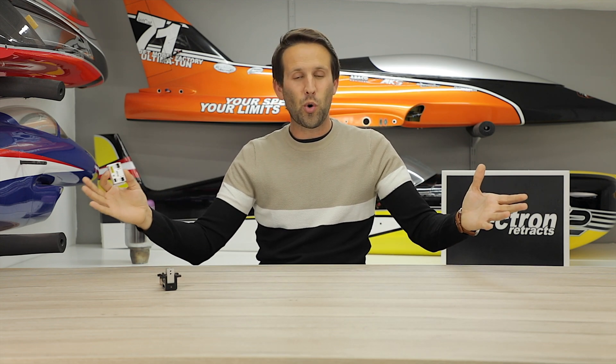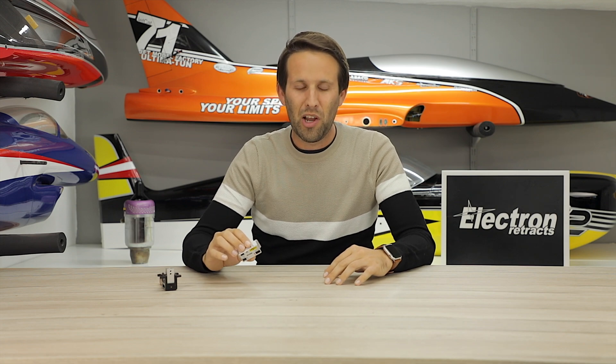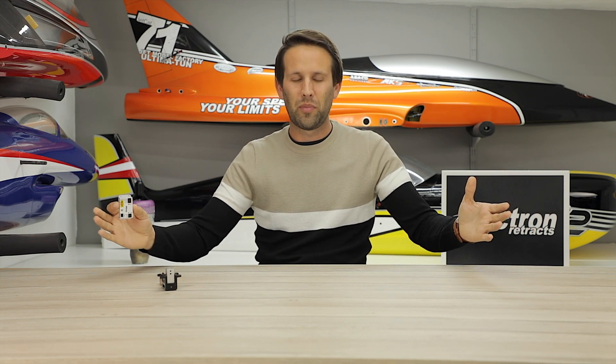And there we are — that is the Electron Retrax RB45. Small and light but still very powerful, and if your next model doesn't have gear doors or requirements for a sequencer, this is the one for you. We hope you found this video useful — if you did, leave us a like. If you have any questions or queries please contact us or leave them in the comment section below. Remember to subscribe to the channel — thank you all for watching and we'll see you in the next one for Electron Retrax.